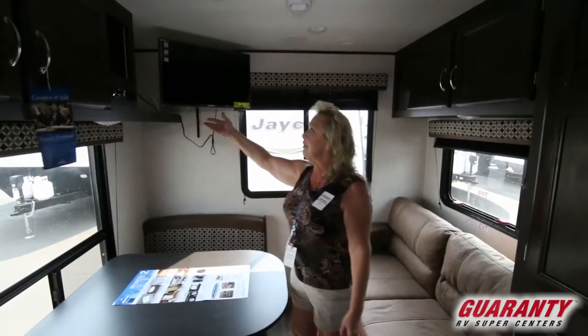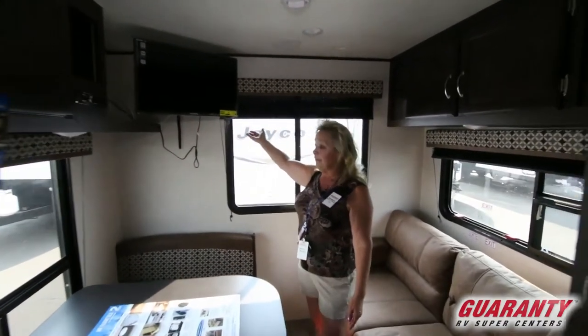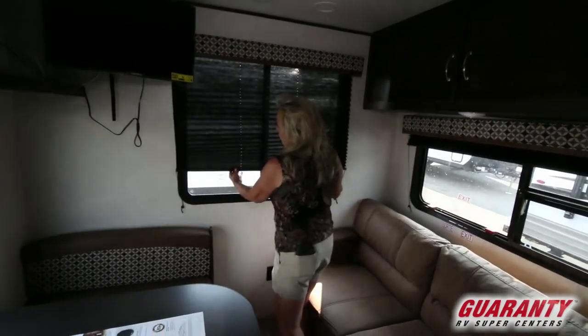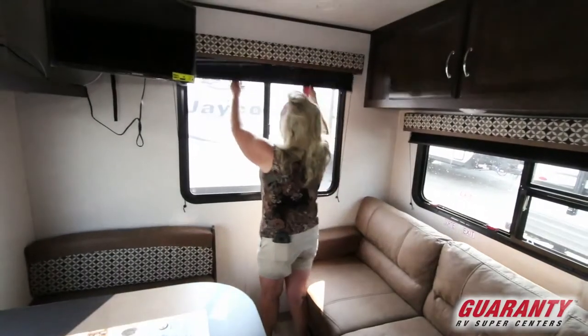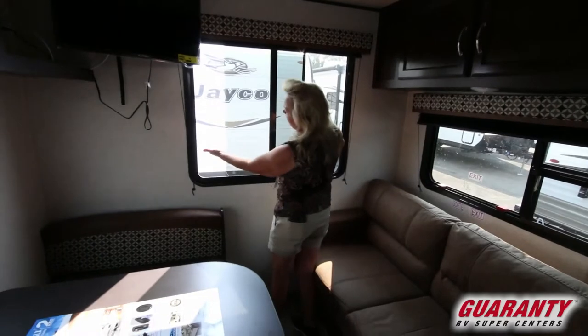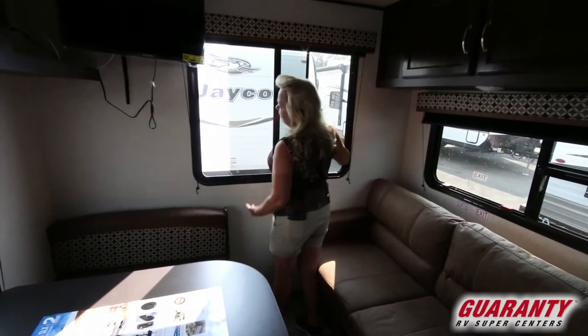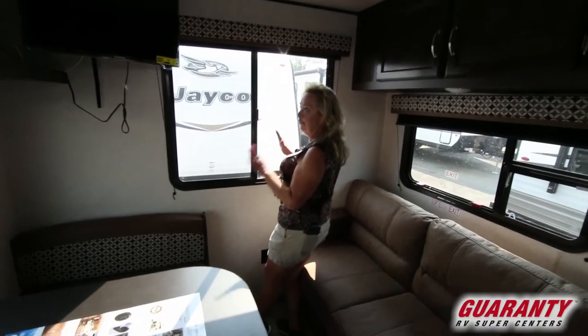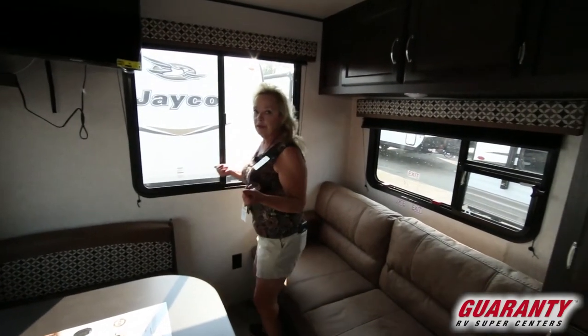We have an entertainment center here — they provide a television. I want to show you how nice it is to pull this blind down when it's hot. This is also a window that opens for you. You can see the difference in the tinting — as the sun comes in it's being reflected. If you want some natural breeze through here, that's available to you too.